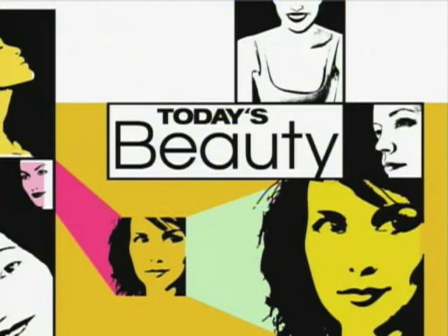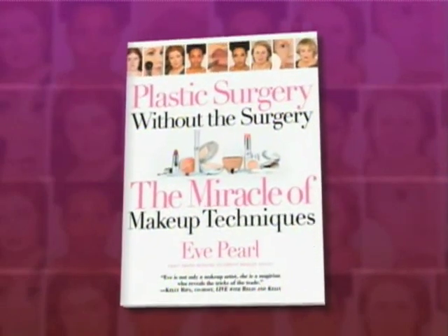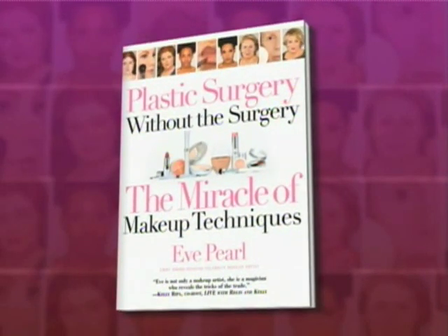We're back on this Tuesday with today's beauty tips from the woman who helps Meredith Vieira put on her best face every morning. Eve Pearl is a five-time Emmy Award-winning makeup artist and the author of Plastic Surgery Without Surgery. Eve is a part of our Today Show team and she is here to share some secrets from a professional makeup artist.